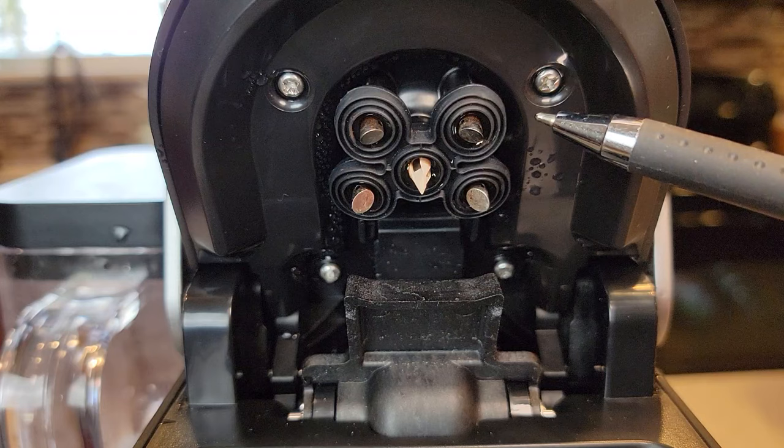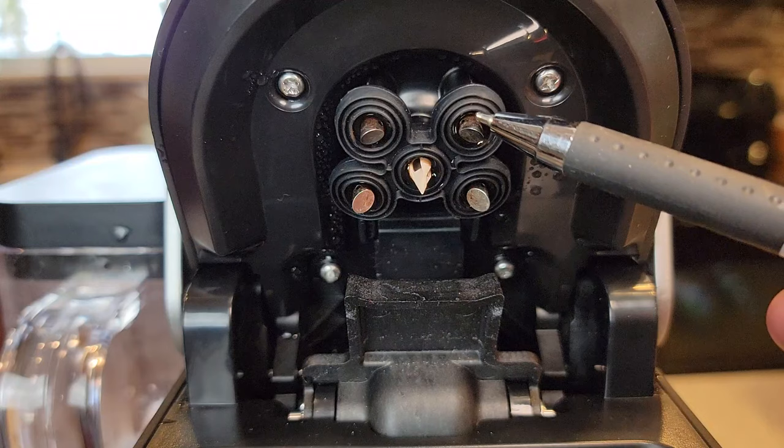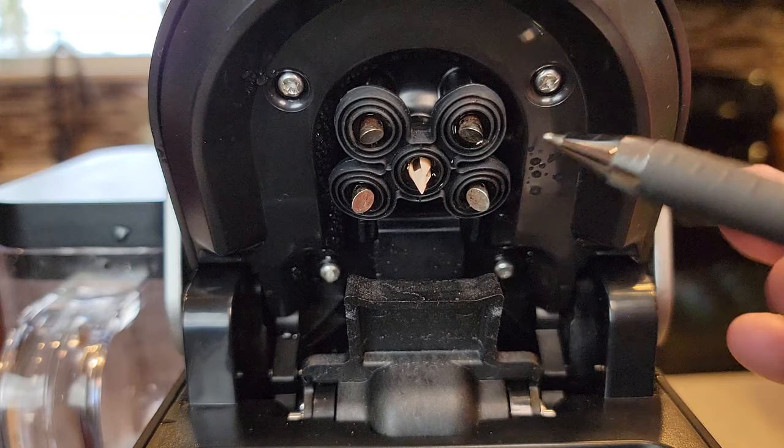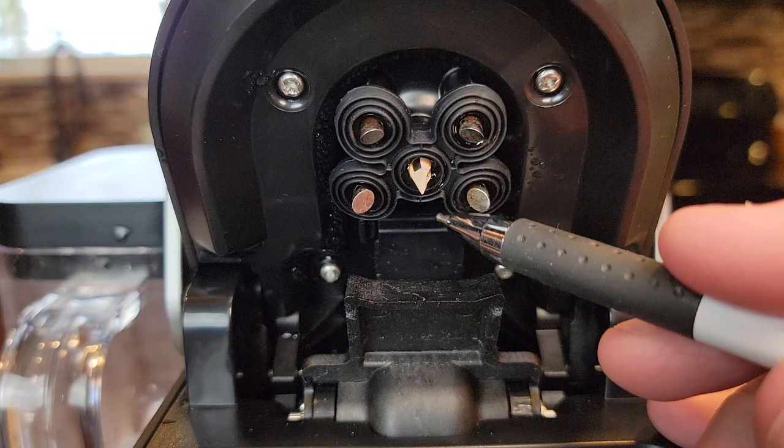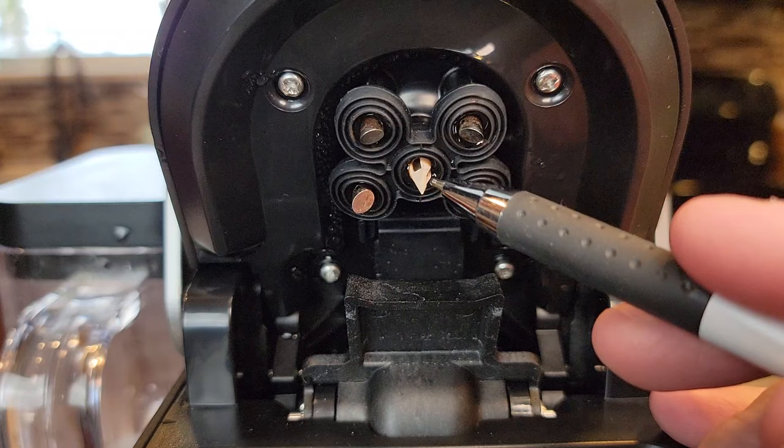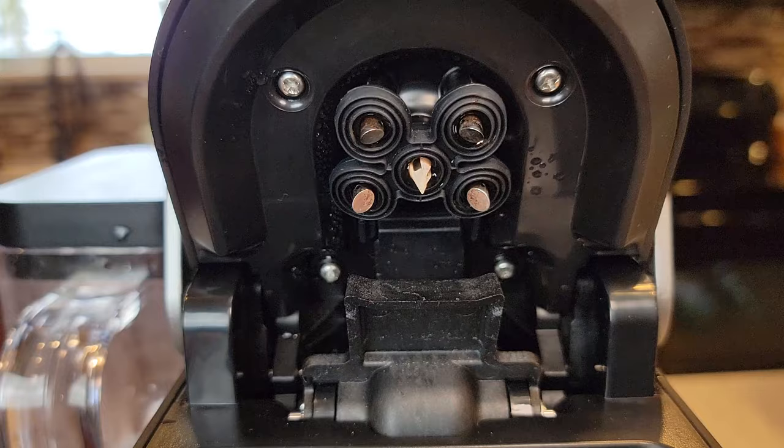Now we're going to concentrate on the top one. Unfortunately the top one you're not able to take apart, but it has holes. The holes aren't readily apparent — there's a neoprene washer that's kind of covering them up a little bit, but there's a hole here and it goes sideways. There are no holes going straight down. These holes go sideways. The same with this needle — the hole doesn't go straight through; it comes at an angle. There are three holes in this big needle. Be careful — this is the sharpest of them.